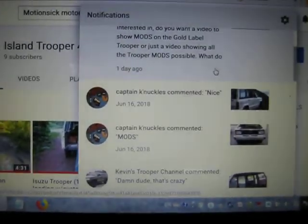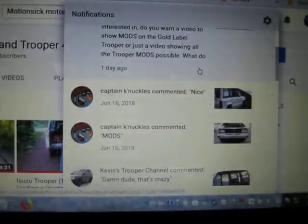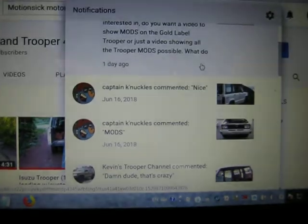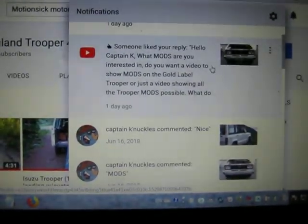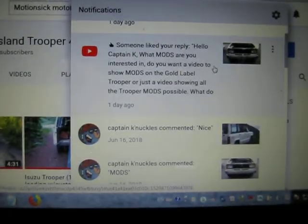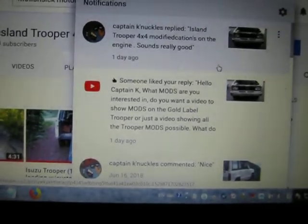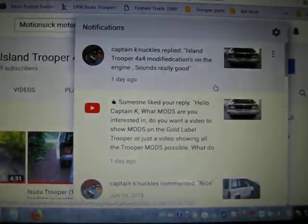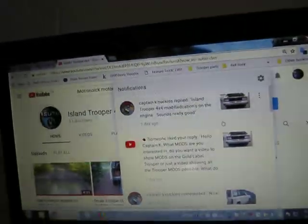Alright guys, we're having another smoke break here at the Island Trooper Garage. This video is going out to Captain Knuckles, who recently commented about mods. So we replied, Captain K, what kind of mods are you interested in? On the Trooper we just showed, or on all Trooper mods possible? Captain Knuckles replied that he'd like to see something on this particular truck's engine — he says it sounds really good. So let's go have a look.